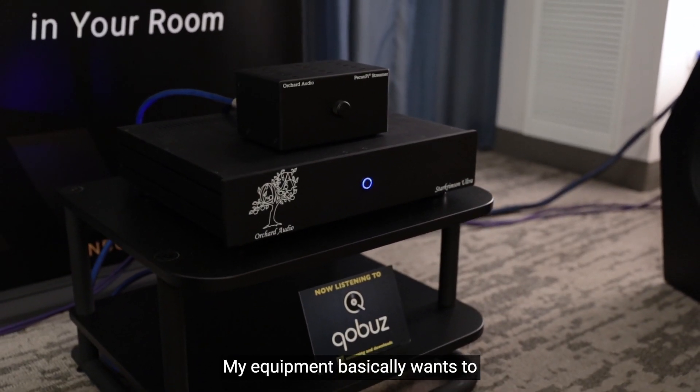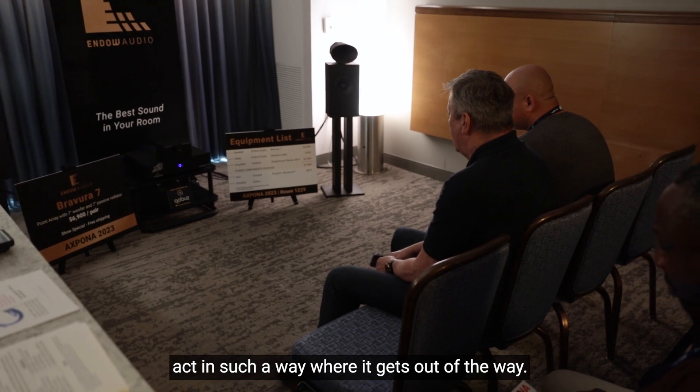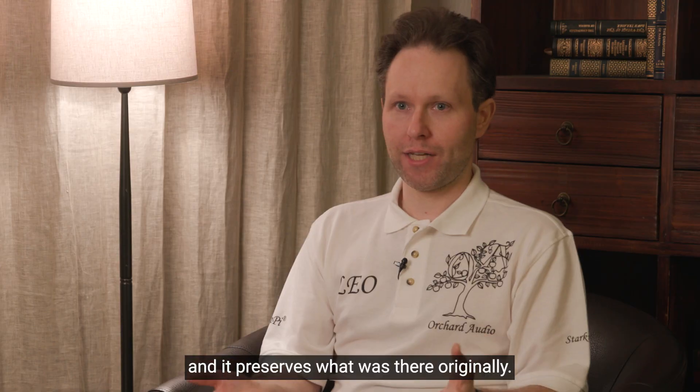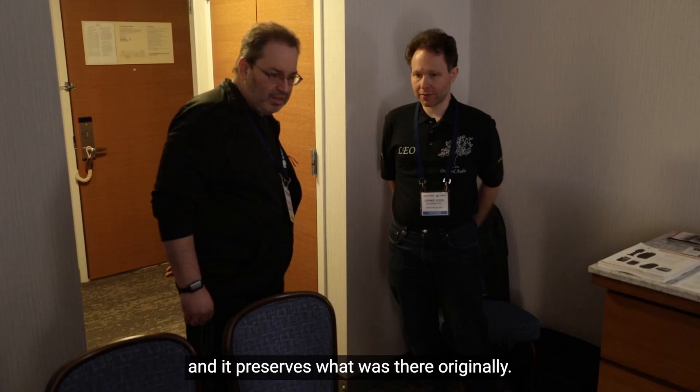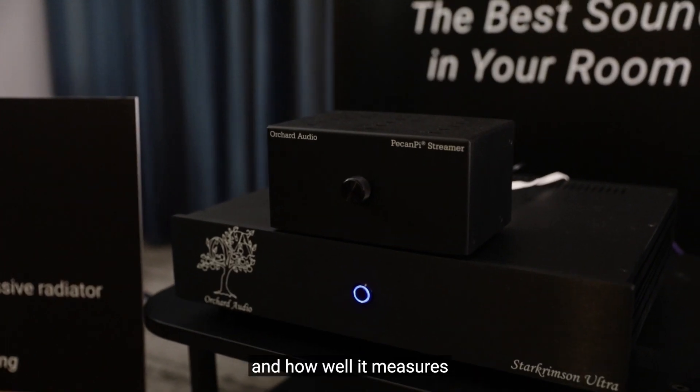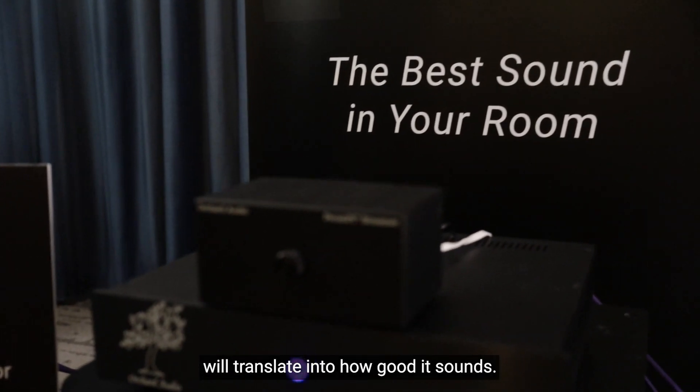My equipment basically wants to act in such a way where it gets out of the way. It doesn't have a sound to it and it preserves what was there originally. My belief is that measurements of the equipment and how well it measures will translate into how good it sounds.